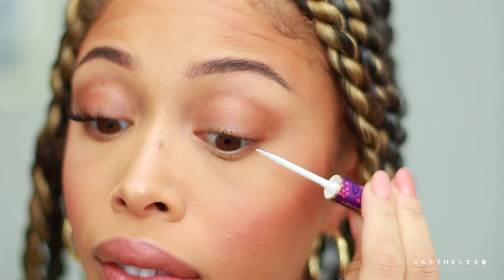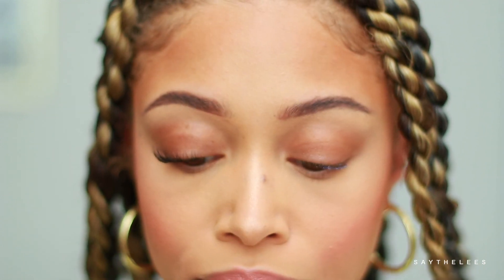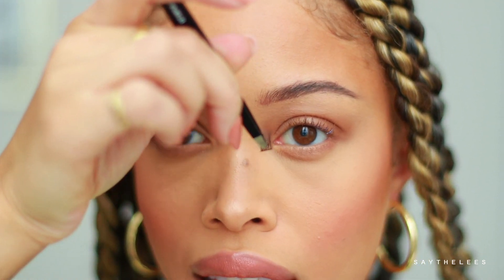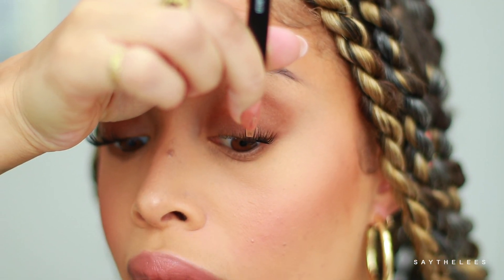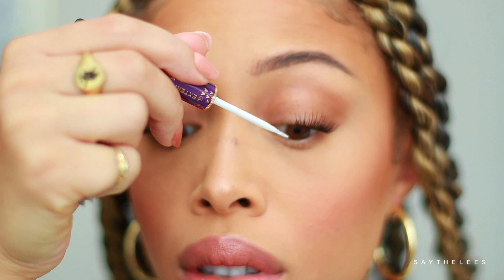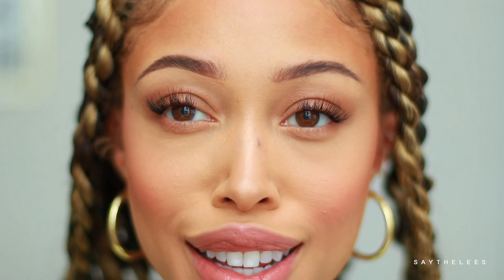Let's show the other side one more time. Take lash glue and apply it up to about the center of the eye. Be careful not to get it in the waterline or inside your eye. Grab an F14, making sure it's fluffy on the outer part, and place one on the outer corner. Then take a B12 and pop that on, followed by another B12 right in the center. Add some more lash glue to the inner area, then take a C10 and just pop that on. That's it — super easy, super simple.